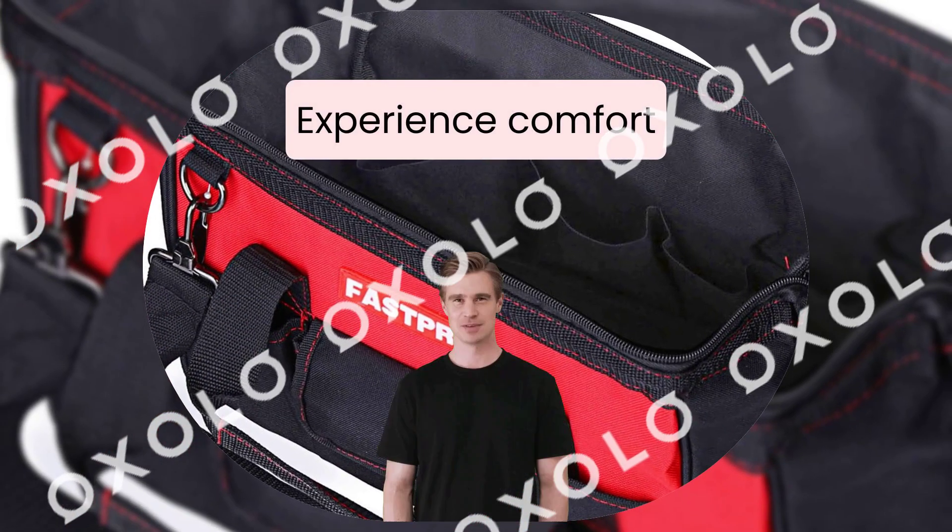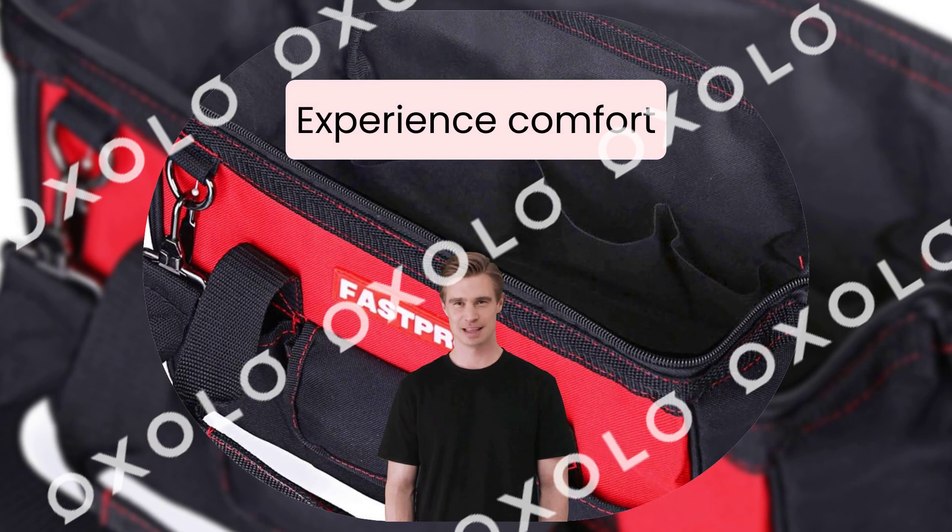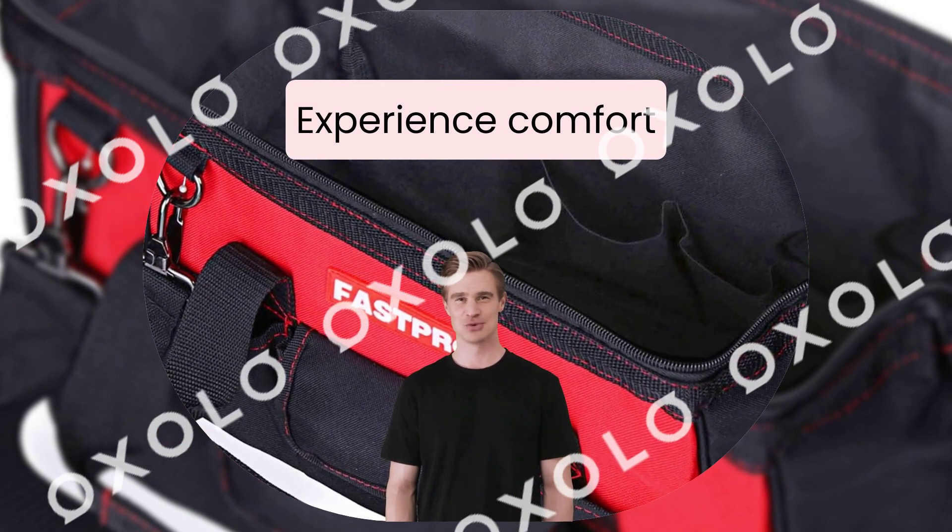Experience comfort and convenience with the adjustable shoulder strap. Get organized today with the FastPro Tool Bag.